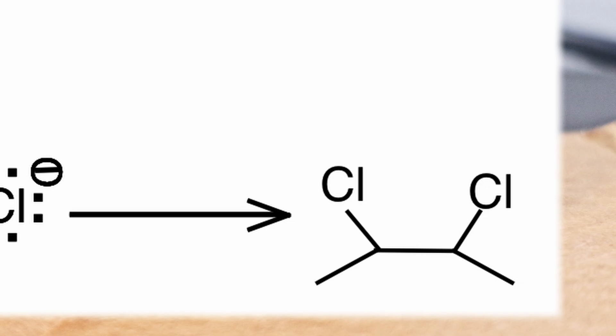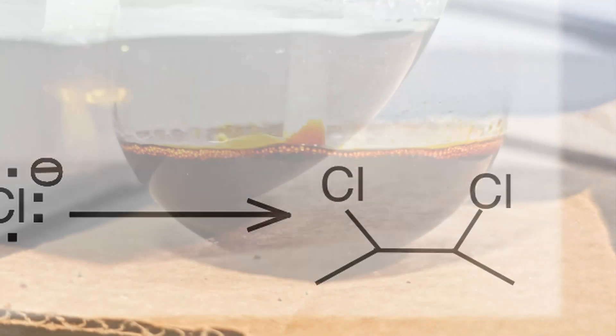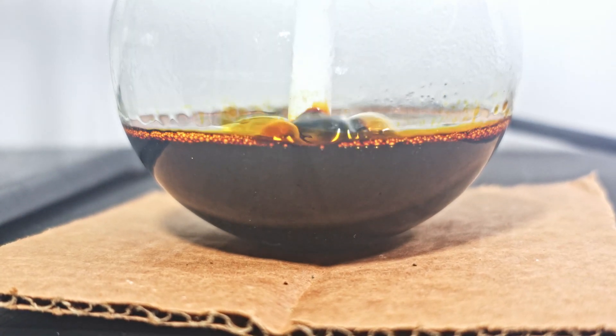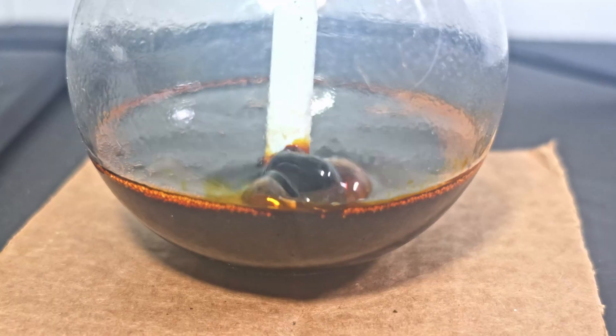Since the chlorine atoms are in each other's vicinity, this is called a vicinal dichloride. Eventually the chlorinated oil becomes very dark red, much like brominated oil. Just by the bubble formation, I can tell it is very thick and tarry.